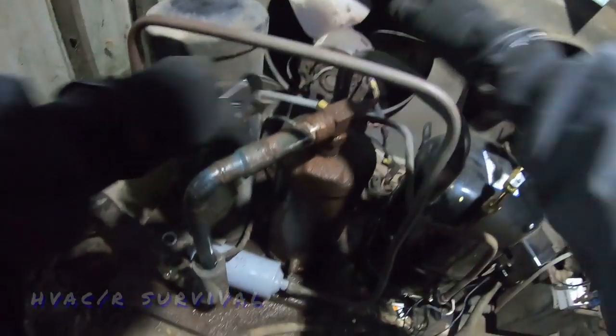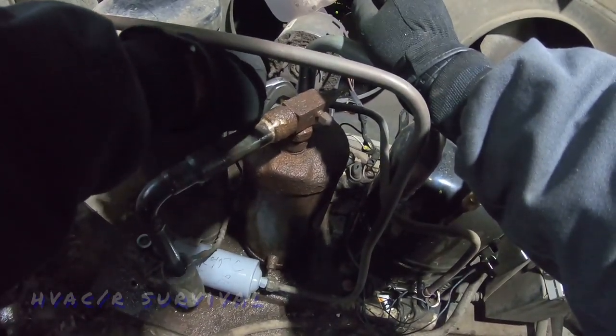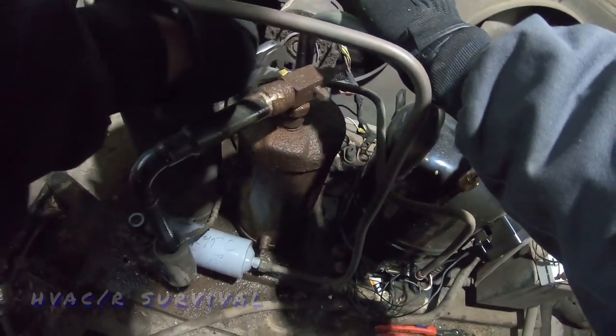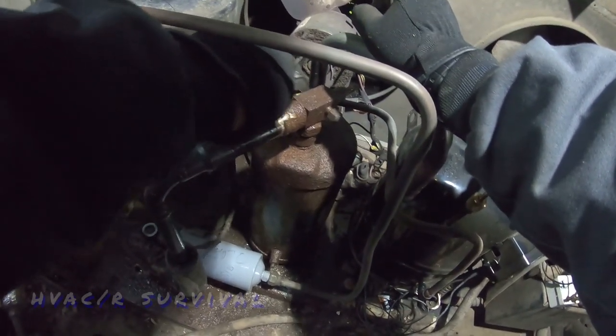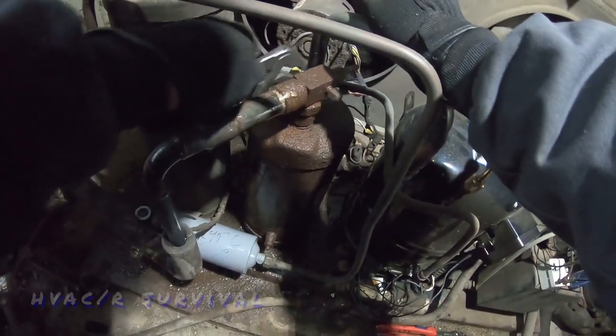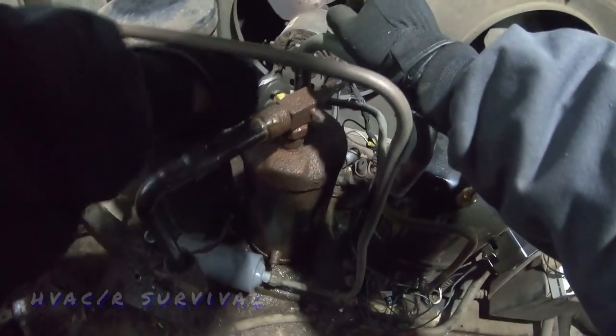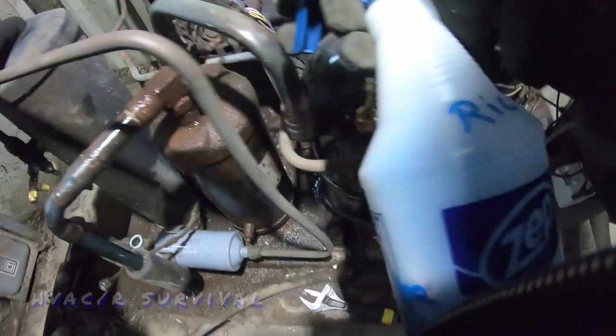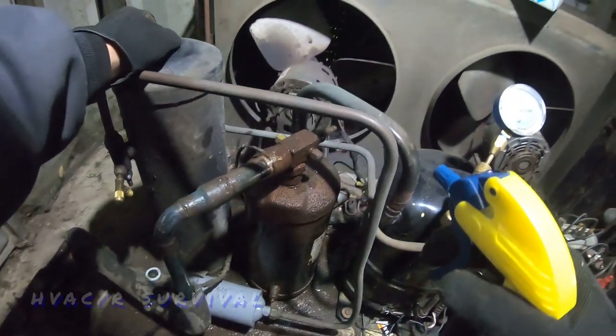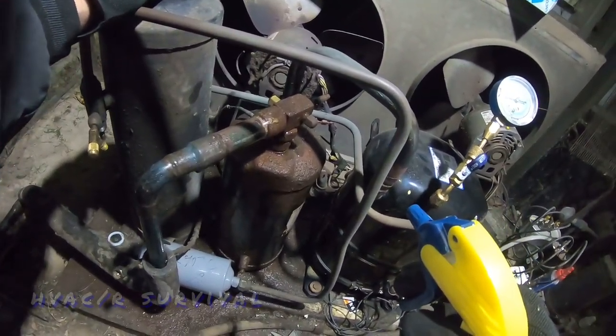I don't like leaving the old switch on there because that's just a nasty leak waiting to happen. In a perfect world everything would get replaced every 10 to 15 years, and that's just not the way it is. If we mess with that valve too much we'd probably start leaking at the stem.